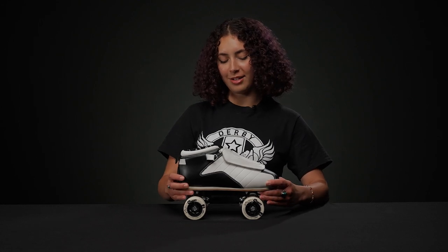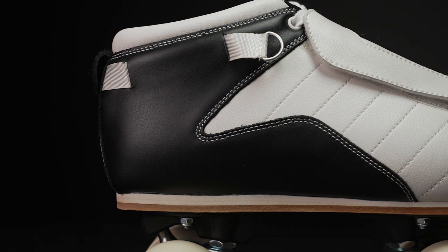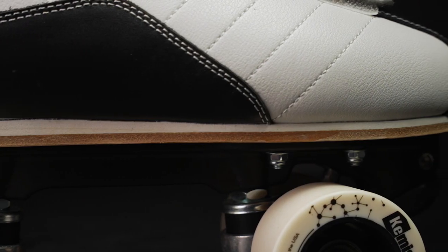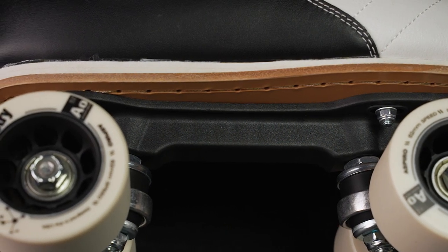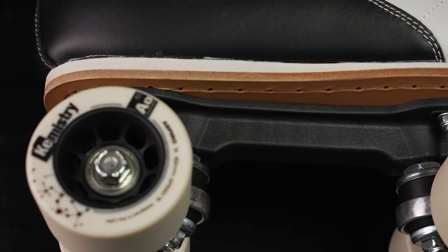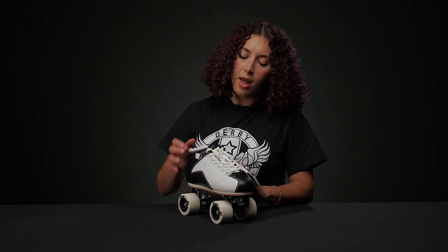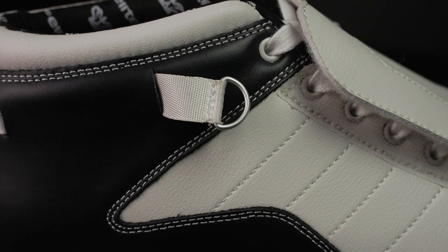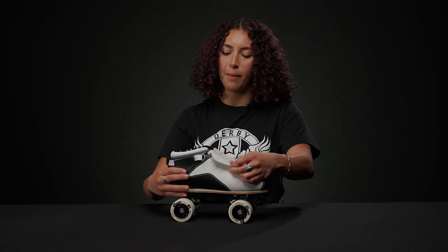To start with the boot, they have this hybrid leather on the uppers. The outsole of the boot is also made out of leather, but it's stitched down from the top to the bottom, so it's a little bit stronger than other roller skates that are just glued. They have this really nice lace cover with additional little lace hooks to the sides in case you want an extra firm fit in the back.